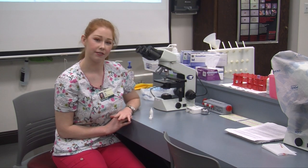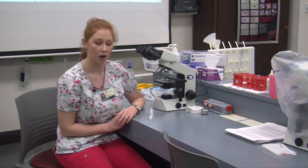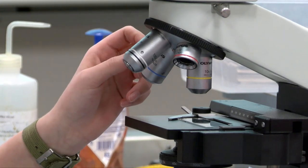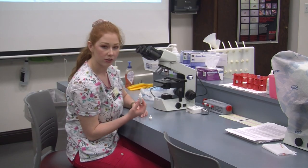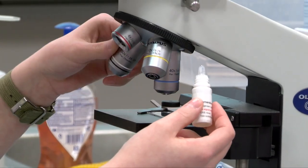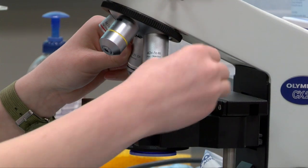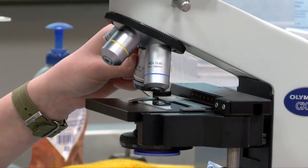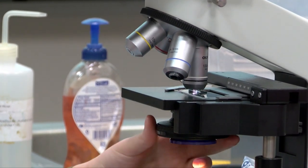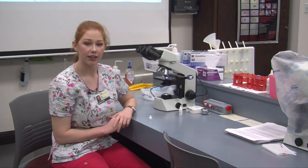After we decipher if our patient is positive or negative for Microfilaria, we can move on and check out our white and red blood cells. When we do this we want to switch to a hundred times oil immersion, but we have to use immersion oil in order to visualize these cells. We place the immersion oil on our slide, then switch objectives, making sure our diaphragm is on a hundred times with the condenser up and bright light.